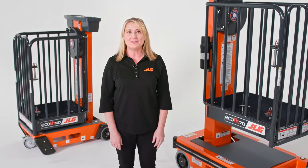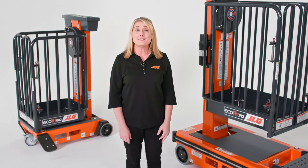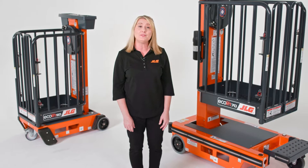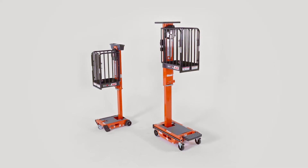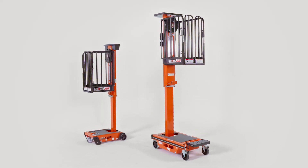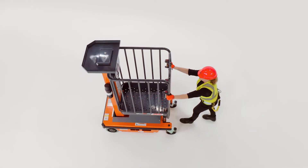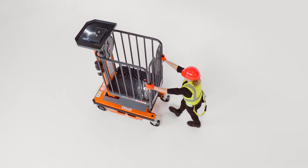Both the Ecolift 50 and Ecolift 70 have a capacity of 330 pounds — more capacity than most heavy-duty ladders — allowing operators to take more tools and materials to height without climbing up and down ladders. With a weight of 397 pounds for the Ecolift 50 and 672 pounds for the Ecolift 70, these models are the lightest machines in their class, and can be transported in elevators with load requirements and pushed across finished flooring.